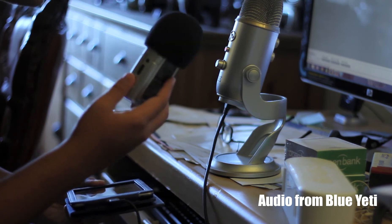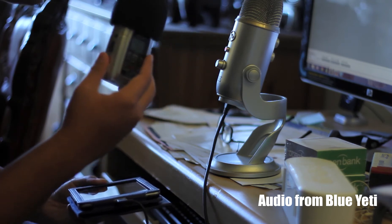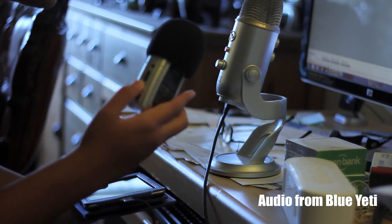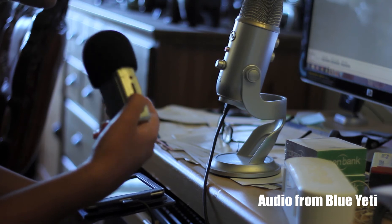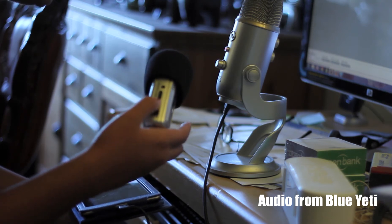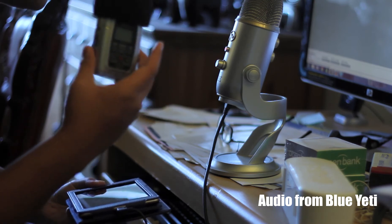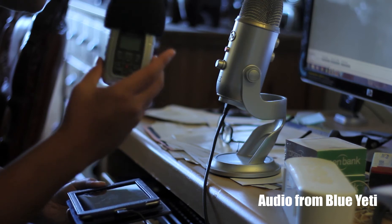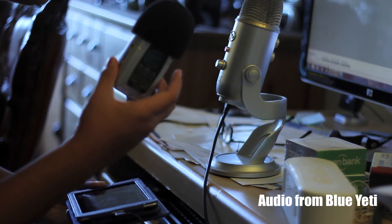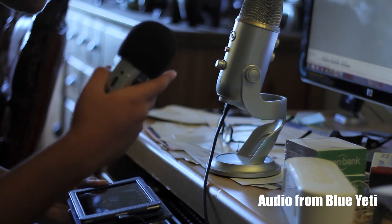For this video, to compare the audio differences, the Blue Yeti is going to be hooked up like it is now via USB. This portion you're listening to is actually being recorded with the Blue Yeti. The H2 here, as you can see, it's not on. We're going to be doing a side-by-side comparison of the audio differences between the H2 and the Yeti, but this first portion is being recorded with the Blue Yeti.